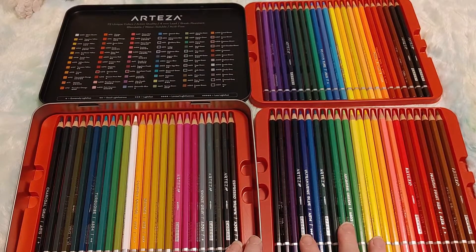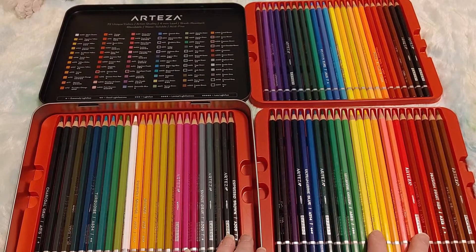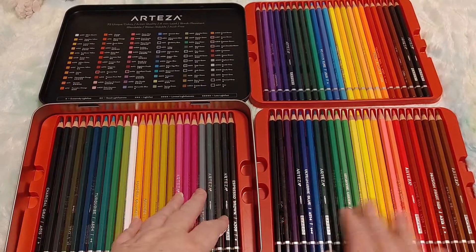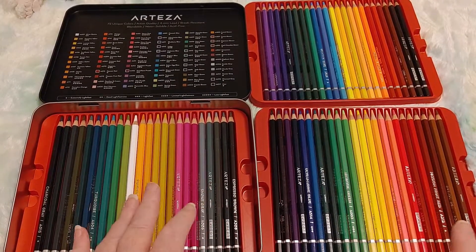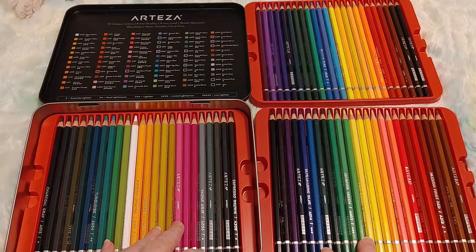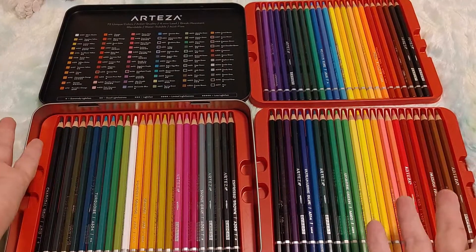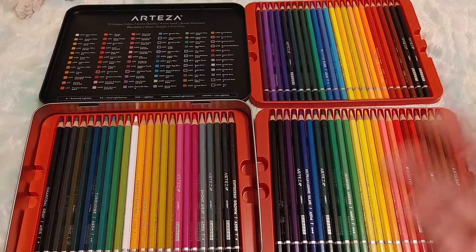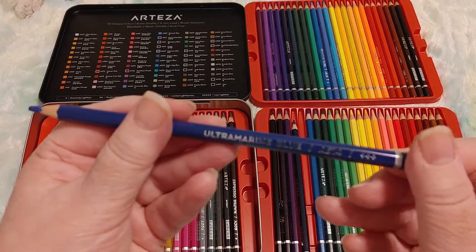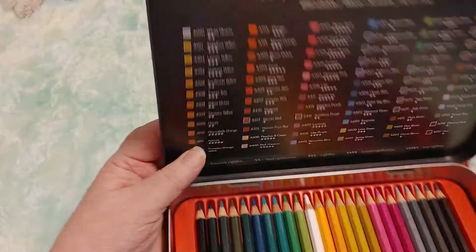If you're getting into this and you think you might like it but you're not sure, maybe just go to Michael's and buy the five dollar ninety-nine cent set, because you don't mind spending six dollars to see if you like something. Then if you do, go buy the best that you can afford. Don't start with a thirty-dollar set that's not that good — I only paid ten dollars more but it's really twenty dollars more, and I'm hoping it will make a big difference.